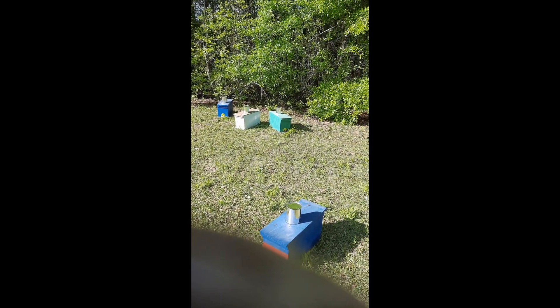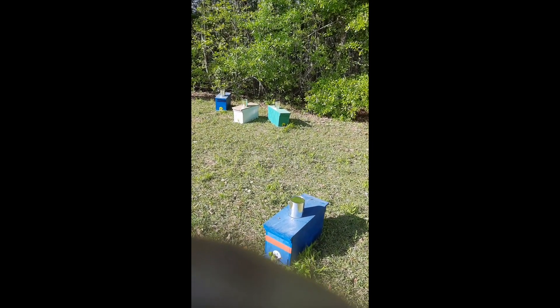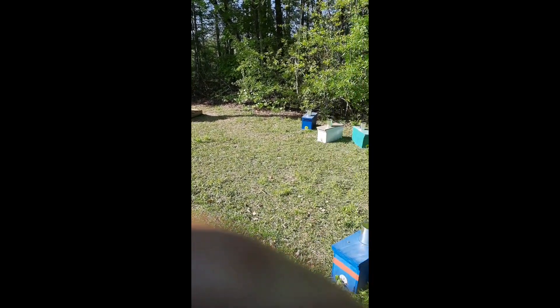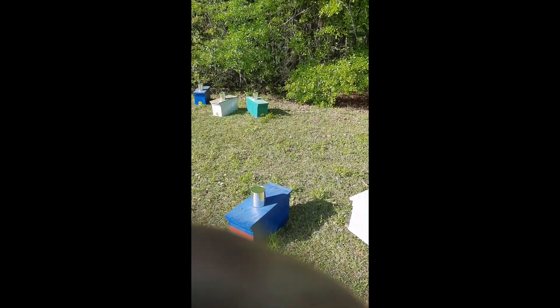Today is one day earlier than what I wanted to do, but I didn't want to take the risk of one of those queens coming out early. I couldn't graft the right age larva, so hopefully I did okay. So far so good — we turned one hive hopefully into six. We will find out.